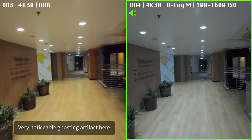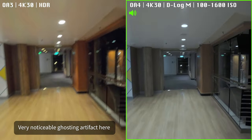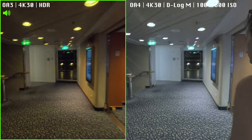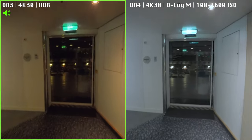I also noticed a significant color difference, mainly because the Osmo Action 4 is still shooting in D-Log M which requires grading, while the HDR mode on the Action 3 is supposed to be used as-is straight out of the camera.